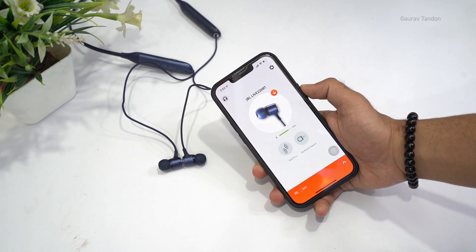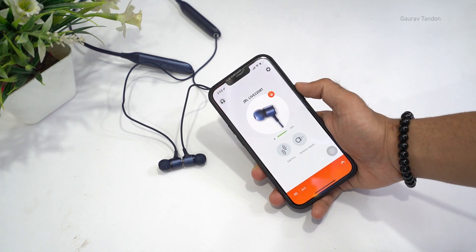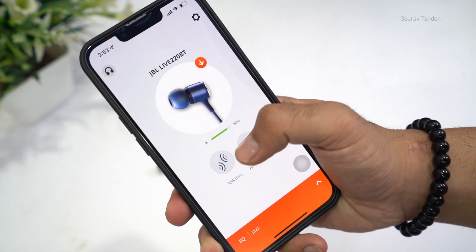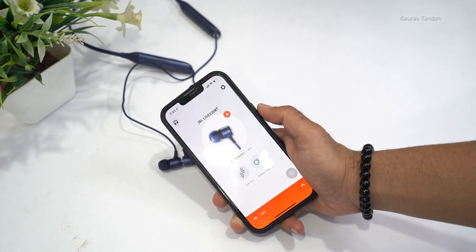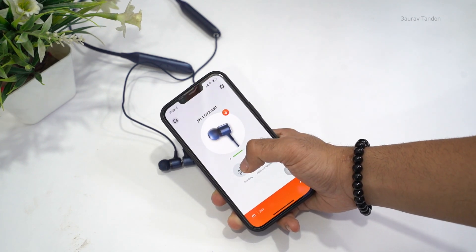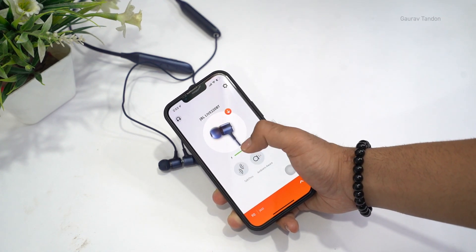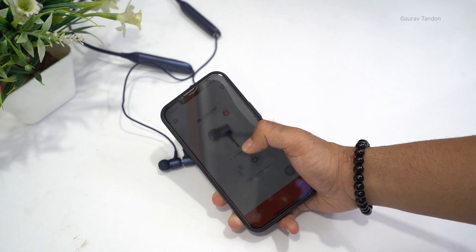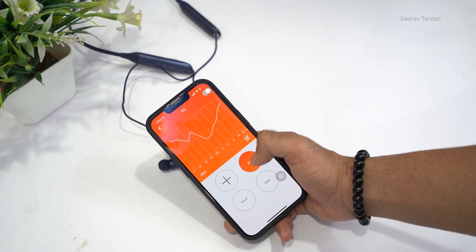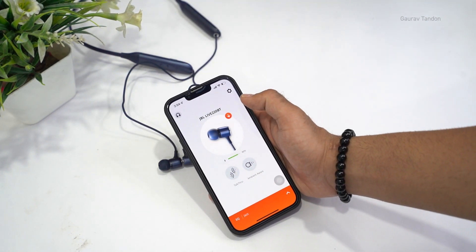Now let me talk about customization through the JBL Headphone app, available on both Android and iOS. Once connected, it shows the battery status. You can turn on the Talk Through feature as well as Ambient Aware — Ambient Aware lets you hear surrounding sounds so you don't isolate yourself in public, and Talk Through lets you hear someone's voice clearly while wearing the earphones. The app also has an EQ feature with presets like jazz, vocal, and bass, plus you can create your own EQ. There's also a firmware update option available.